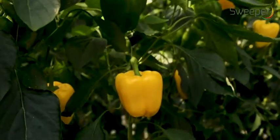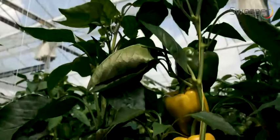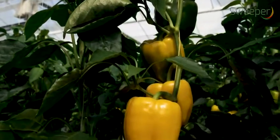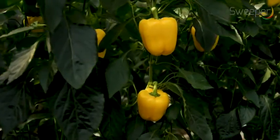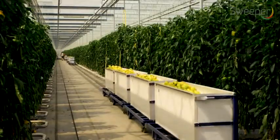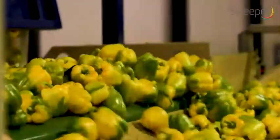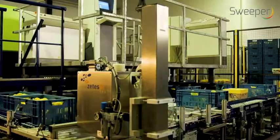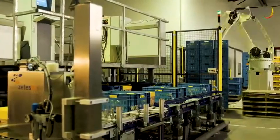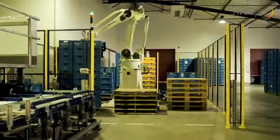The robot will exploit its harvesting skills in full in a single stem row cropping system; the most suitable yellow existing pepper variety was used during the test. The SWEEPER project results will serve as input for the development of a new fully optimized and automated sweet pepper production system for the greenhouse horticultural sector.